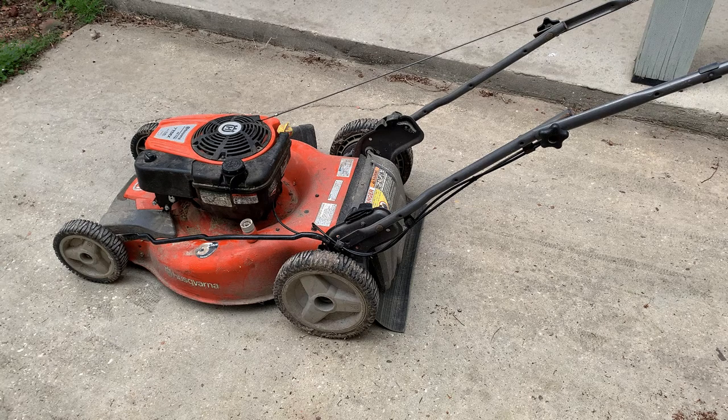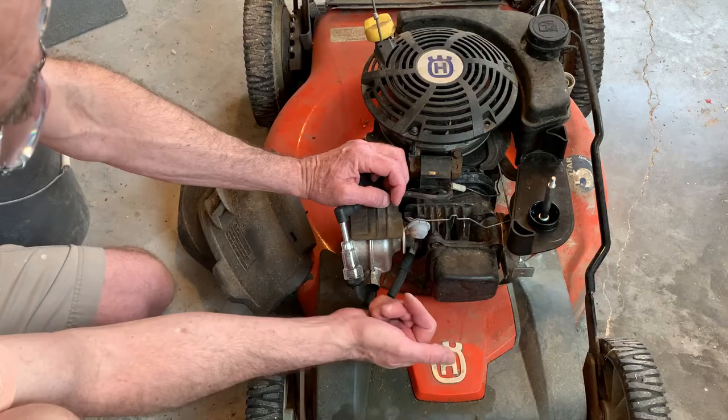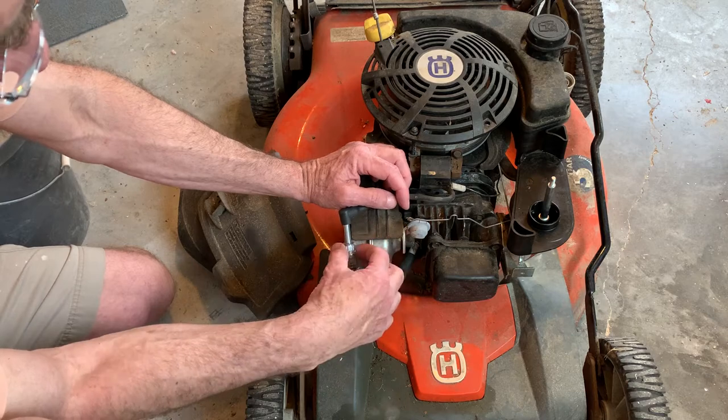This is a Husqvarna lawn mower, model number HU775H, that's having trouble starting. I just took it out of storage and it wasn't starting, so initially I thought I had a fuel issue or a carburetor issue.